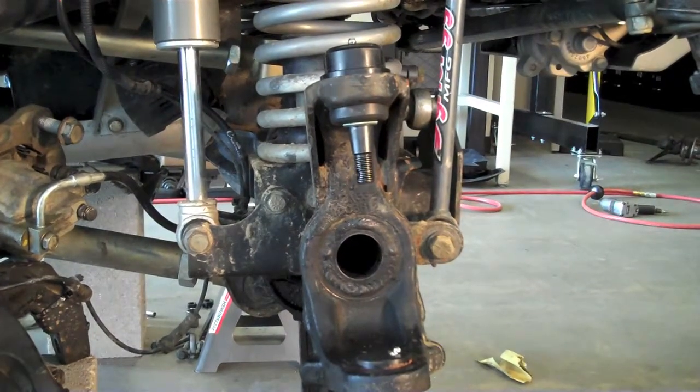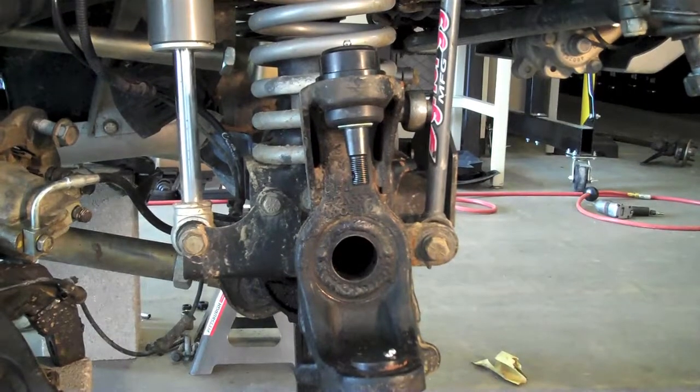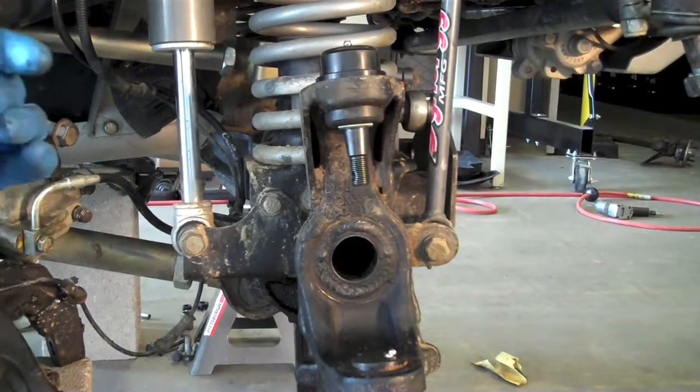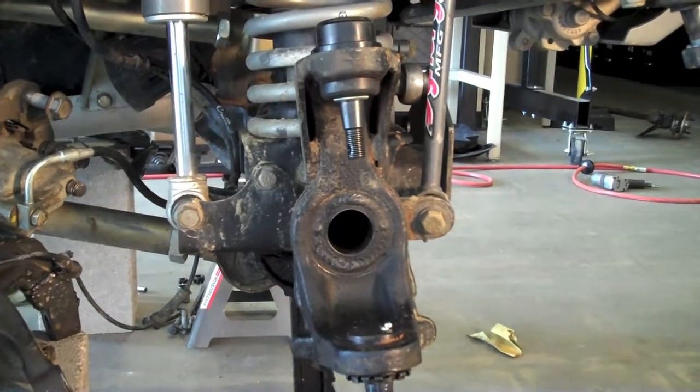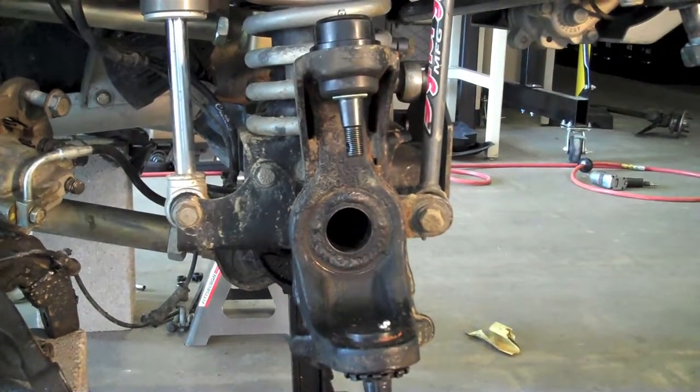From here it's just assembly of the rest of the parts. We're going to do some other stuff to this one, but that's pretty much it. Lower ball joint, upper ball joint, zerk fittings, dust boot — good to go.